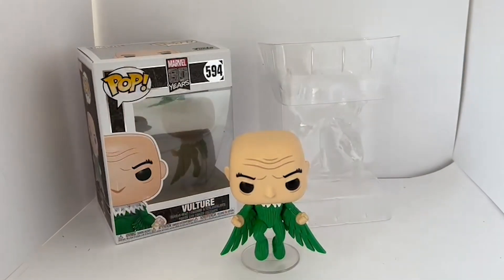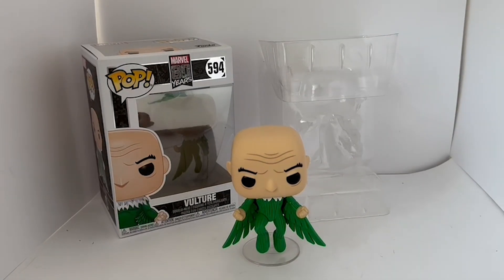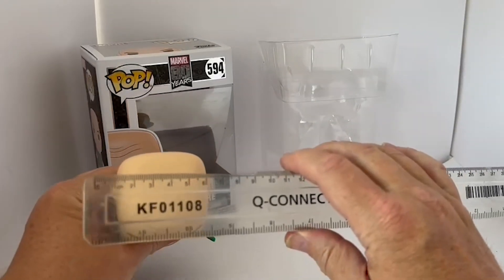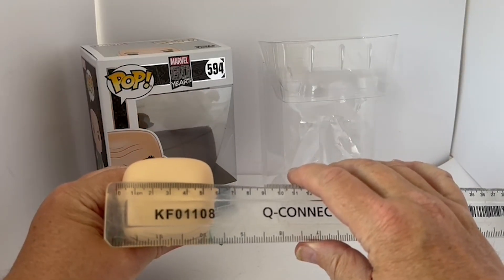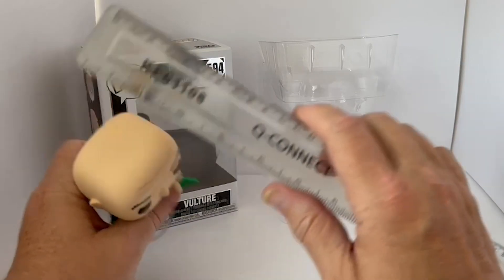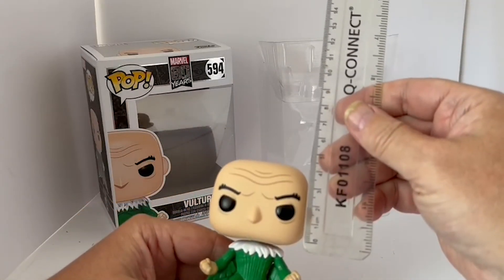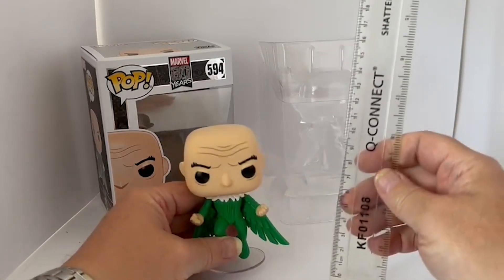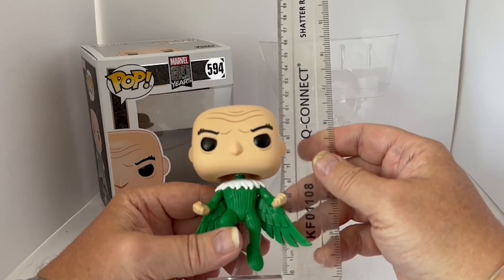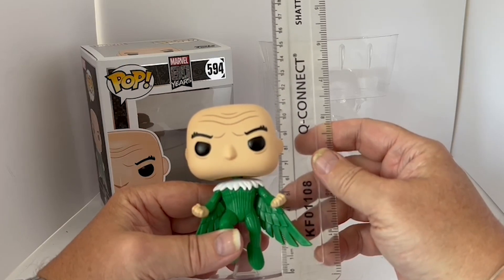These figurines obviously were not meant to be played with — they are display items only. To give you an idea of the size: the head measures about six centimeters across, about five centimeters deep, and about four centimeters tall. Vulture stands, measuring from the bottom of the stand to the top of the figure, at about ten to ten and a half centimeters.